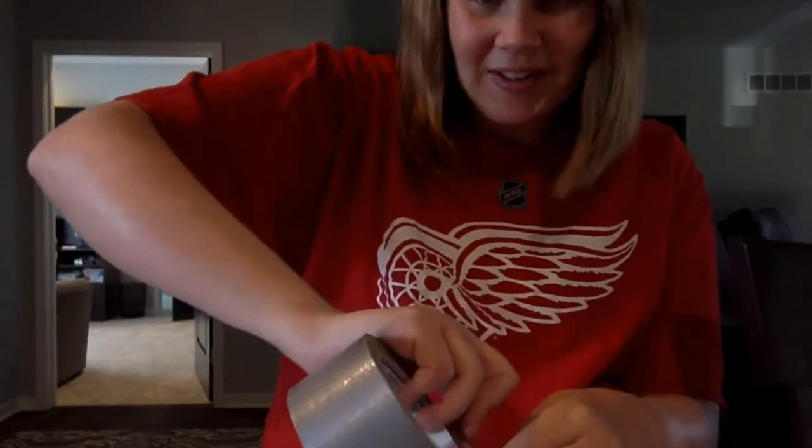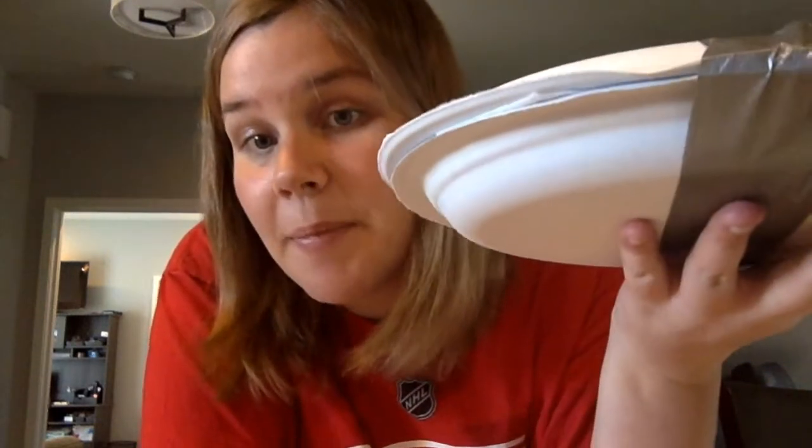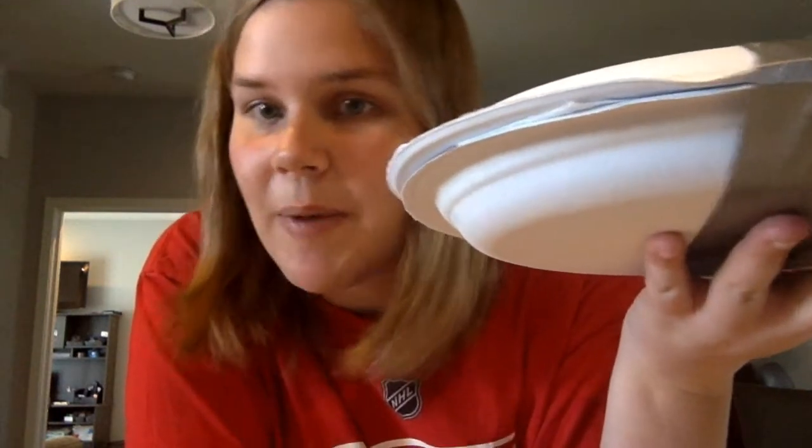Okay, here we go. So I have my egg inside, then I have a paper towel cushion, and then I have two plates to protect my egg. What do you guys think? Do you think when I drop this out of the window my egg will crack? Let me know.